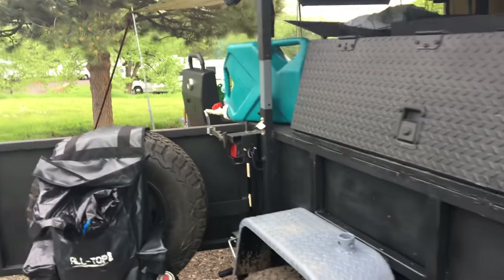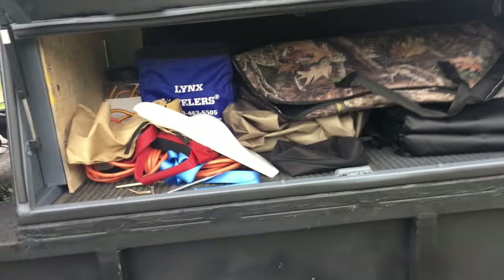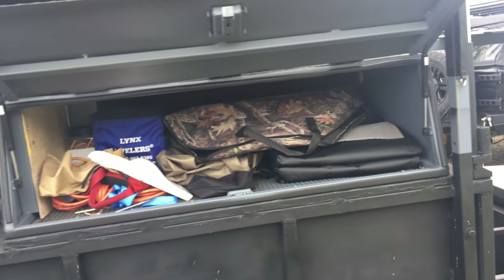Let's see what we got on this side — there's a garbage can thing there. Let me show you inside here again. Kind of hard to see, but all our stuff is in there.